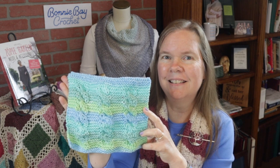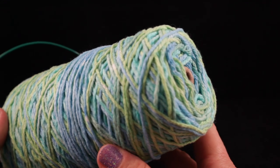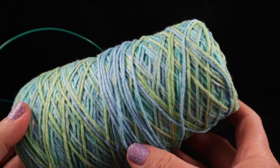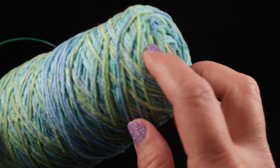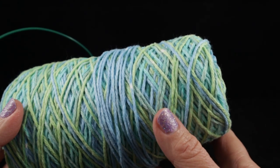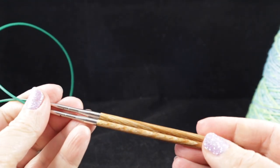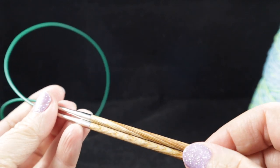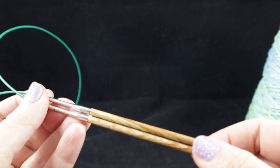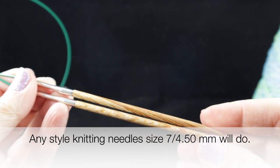Let me go ahead and show you what you're going to need. For this project, I'm going to be using 100 percent cotton — this is a worsted weight cotton, some that I had in my stash, I believe it's Peaches and Cream. You don't need obviously this much; you can just get one of the smaller balls available at any craft store and even Walmart. I'm going to be using knitting needles from my interchangeable set from Knit Picks — there's a link below in the video description — and I'm going to be using size 7 or 4.5 millimeter.